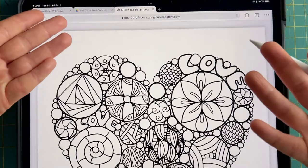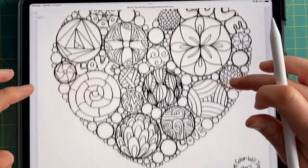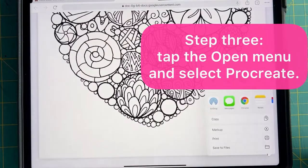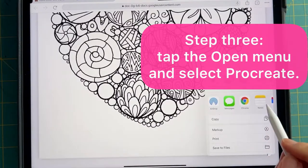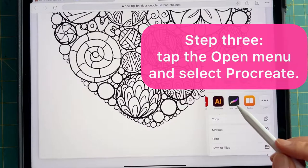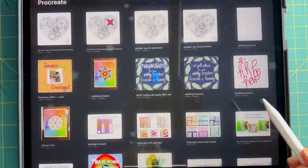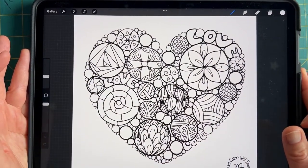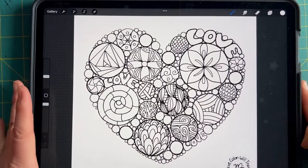It's going to automatically open up. Once it does, scroll down to the bottom of your screen and you'll see an open menu. From there you're going to be given the option to choose Procreate. Find that button, tap on it, and voila! You have a Have Color Will Travel freebie inside your Procreate app.